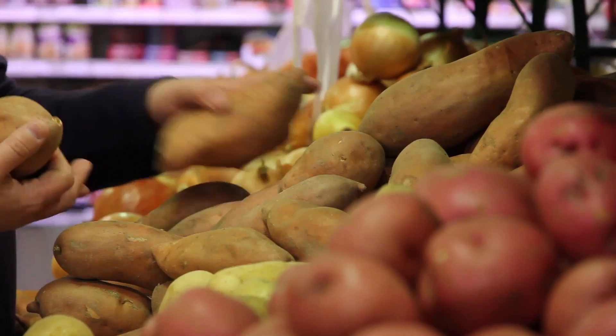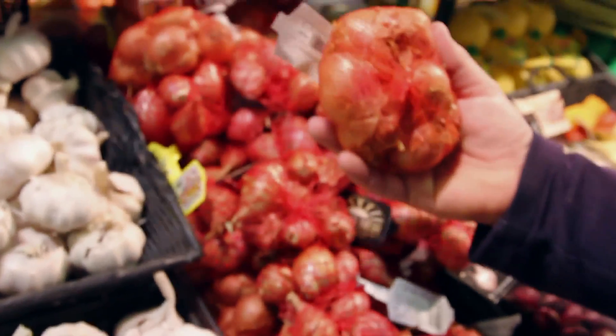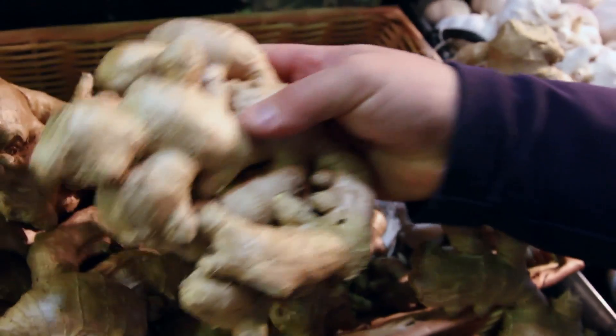The recipe that we're going to be doing today is tomato confit. The reason why I like to utilize cherry tomatoes on the vine is: A, they're beautiful, two, they're super sweet, and three, kids love them.